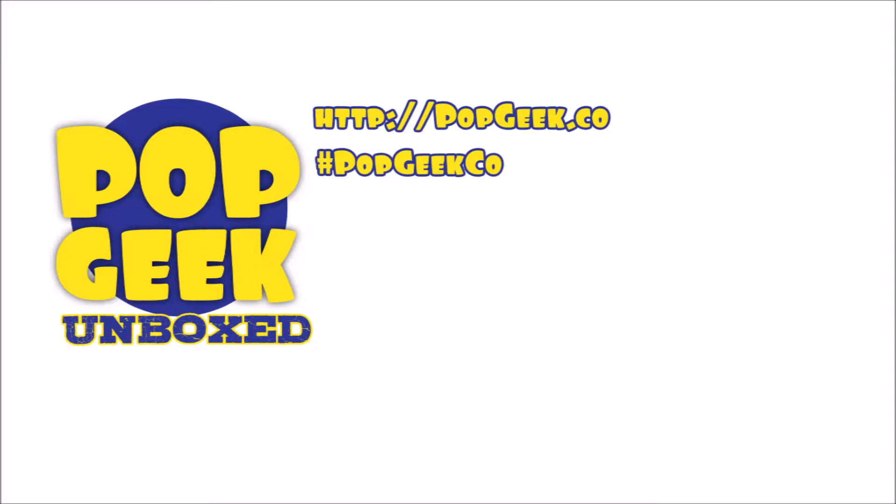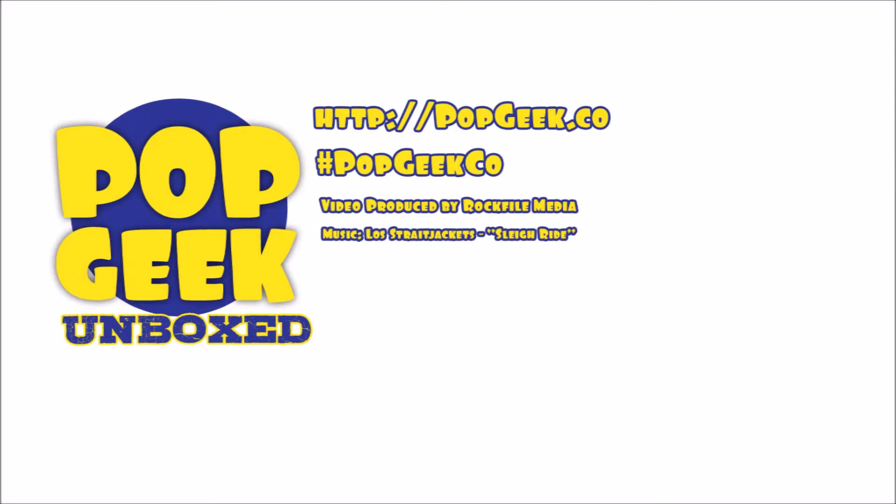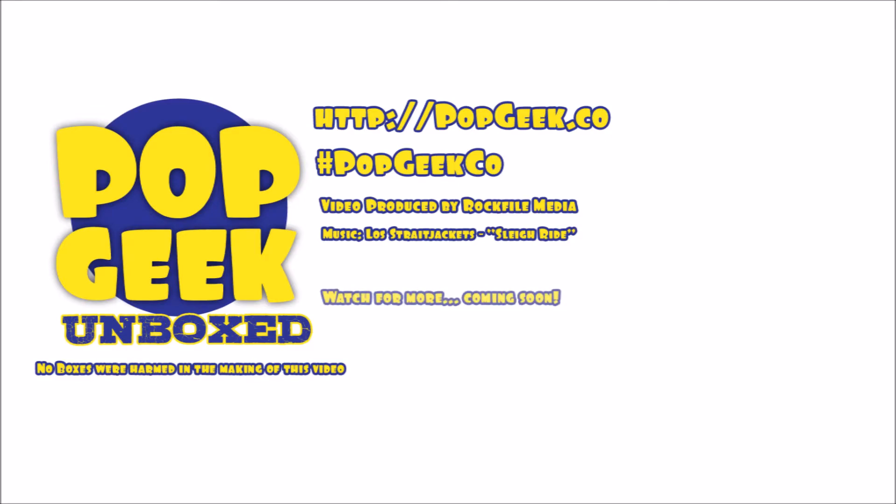We hope you enjoyed our short Pop Geek Unboxed video. There are many more to come. For all of your hard-to-find pop culture collectibles needs, visit our shop. It's online at popgeek.co. You can find us with the hashtag PopGeekCo. We've got a subscribe button. You can check out other videos in the playlist. And a reminder: no boxes are ever harmed during the filming of a Pop Geek Unboxed episode.